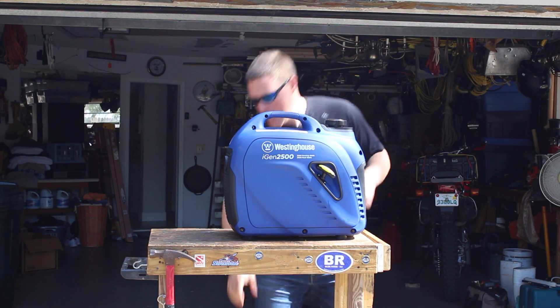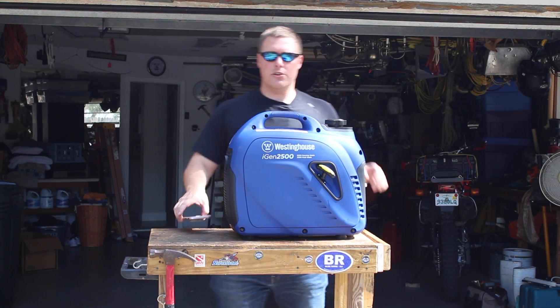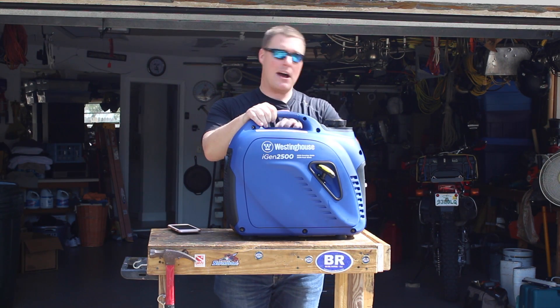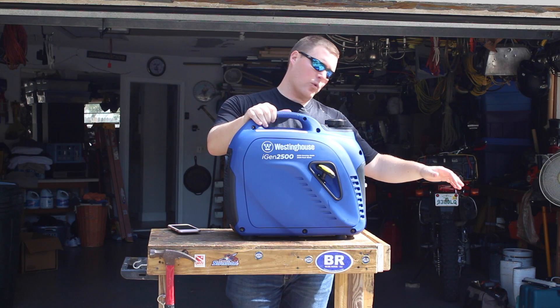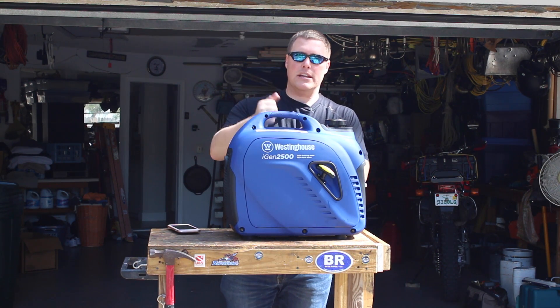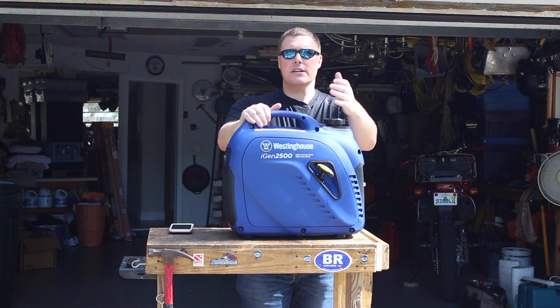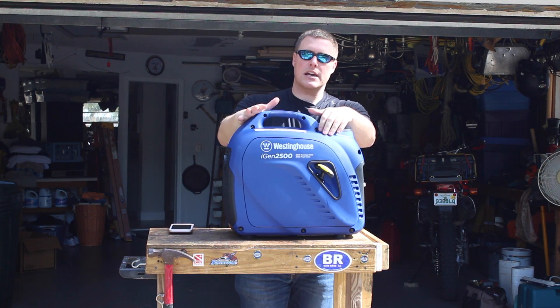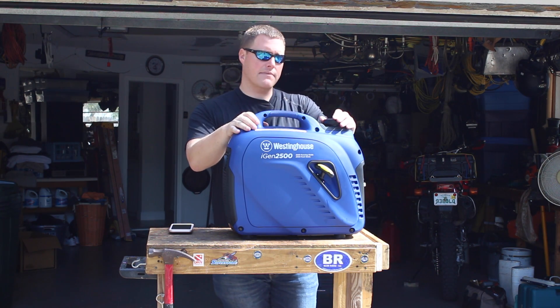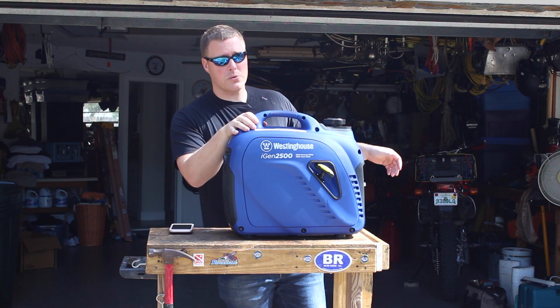Because this is a larger unit, it is slightly heavier — two pounds heavier at 48 pounds, as opposed to 46 pounds for the iGen 2200 and the 2000. A little bit heavier, but you are getting that additional output. This unit also runs about $699 MSRP, so it's a little more expensive than the iGen 2000 or the 2200.